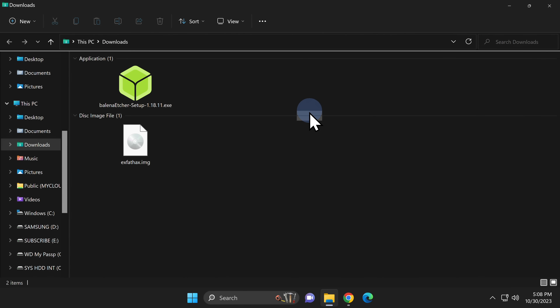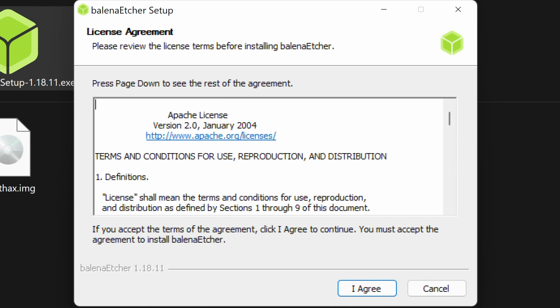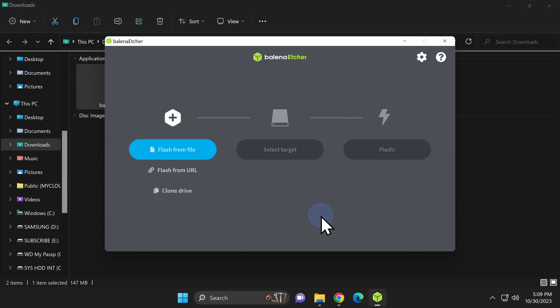Right-click on File Explorer and select your Downloads folder. You'll see the .exe file for Balena Etcher's installer. Double-click on the file to start the installation process. All you have to do is come down to the bottom corner and click the I Agree button, and Balena Etcher will be installed to your system. The program will also automatically launch immediately after installation.